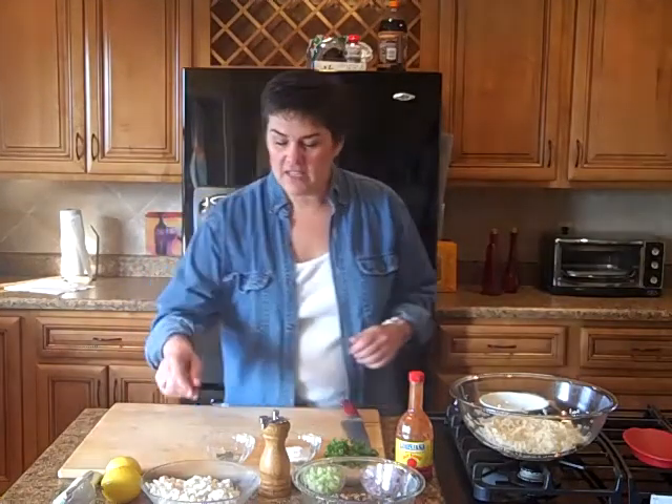Today's our final recipe, and it's Crab Hoppin' John. Hoppin' John is typically made with some type of pork — usually ham hocks or some type of pork is added to the dish. Today, however, I'm using crab — a healthier version, delicious version. You'll enjoy it a lot. So let's get started.